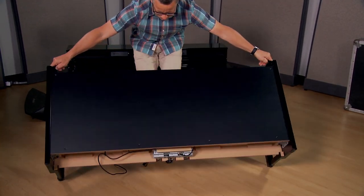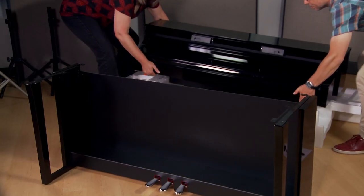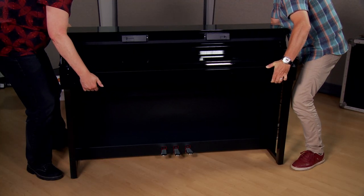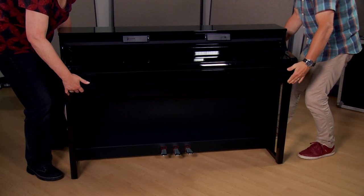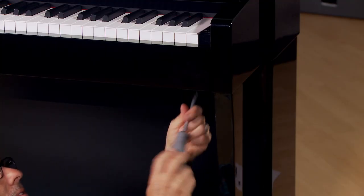Then attach the backboard. Lift the stand into the upright position. With a partner, lift the piano section on top of the completed stand. Then secure with screws.